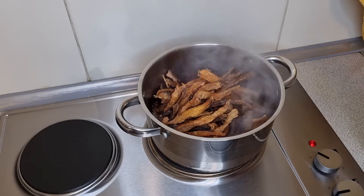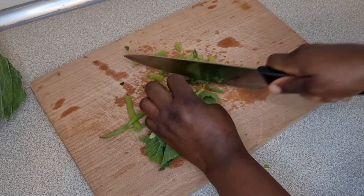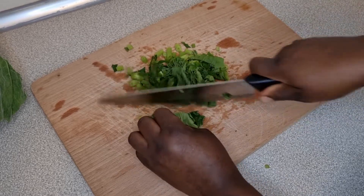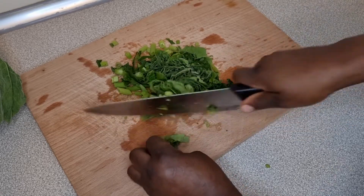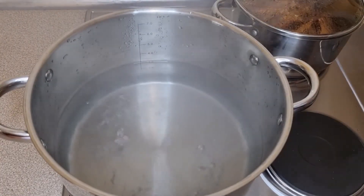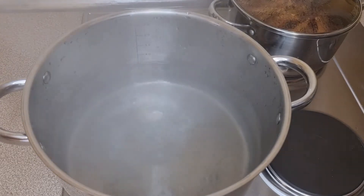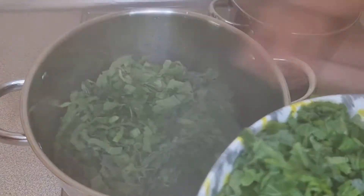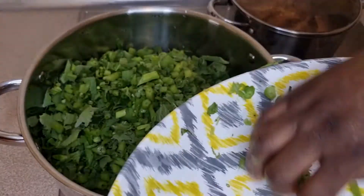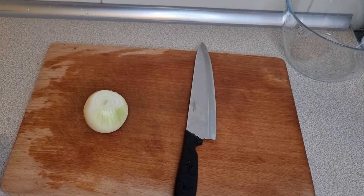While you're chopping your vegetables, put some water in a pot and put it on the fire to save time. When your water has come to a boil, add in some salt and then add in your vegetables. You want to cook your vegetables for at least six minutes, after which you're going to wash and strain them.